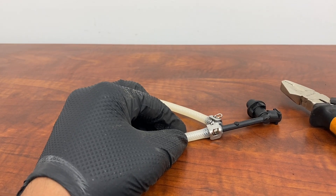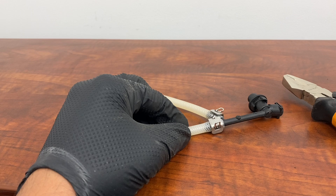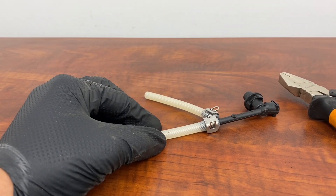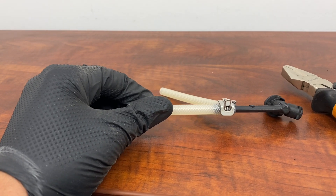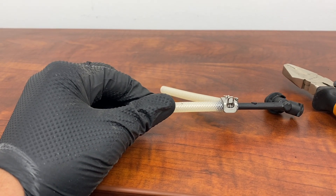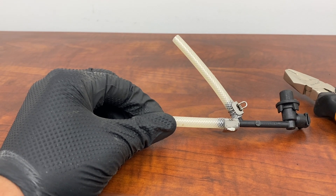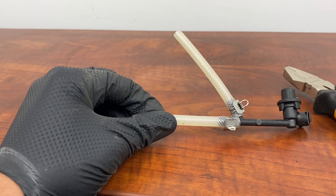In this video we're going to talk about removing the clamps from the hose in Jura coffee machines. These clamps are universal in Jura coffee machines and are used to tighten the hoses to the valves, thermal blocks, water pumps, and so on.